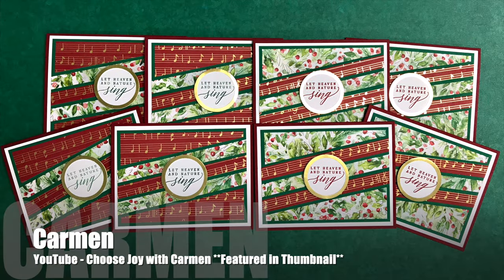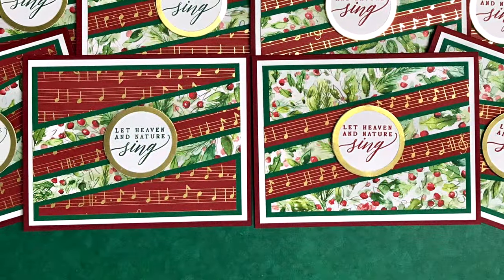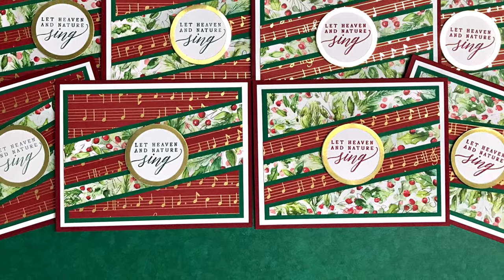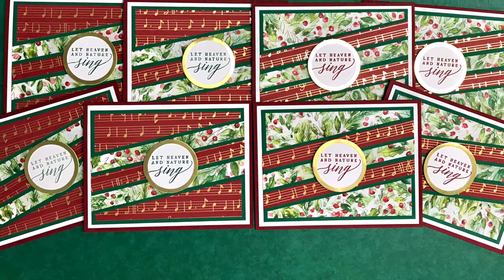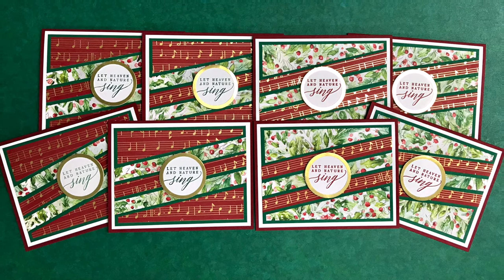Up first in today's showcase is Carmen of the Choose Joy with Carmen YouTube channel. Not only is she first today, but her set of cards is featured in this month's thumbnail. I love that music and floral paper and how she has made that gold rim for her focal points.